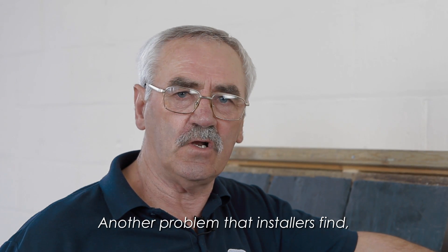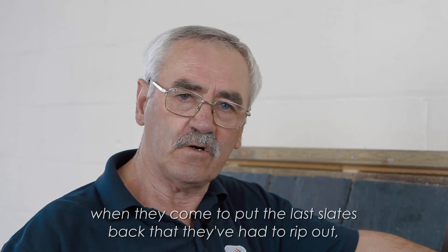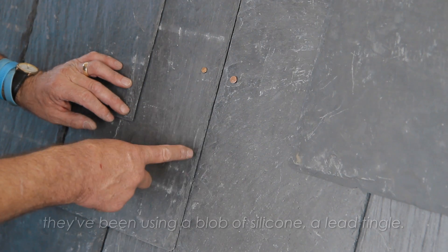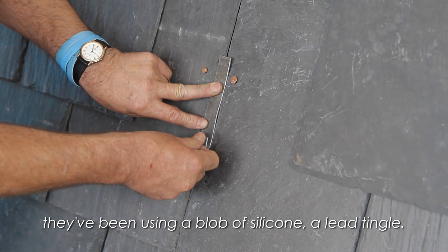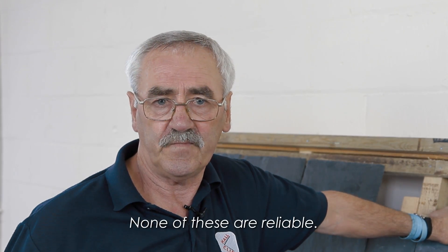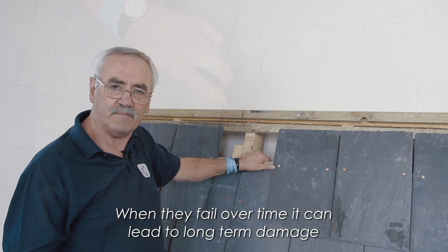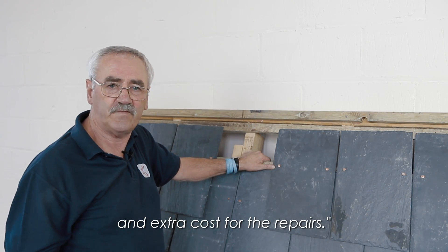Another problem that installers find, when they come to put the last slates back that they've had to rip out, is they've been using a blob of silicone or a lead tingle — none of these are reliable. When they fail over time, it can lead to long-term damage and extra cost for the repairs.